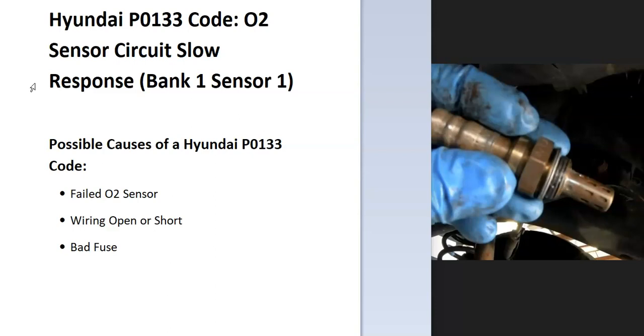Bank one is always the side of the engine with the number one cylinder. If you have a four-cylinder, it wouldn't matter. But if you have a V6, you'd want to find the number one cylinder, and that side would be bank one. Sensor one is the first sensor going down on that side.